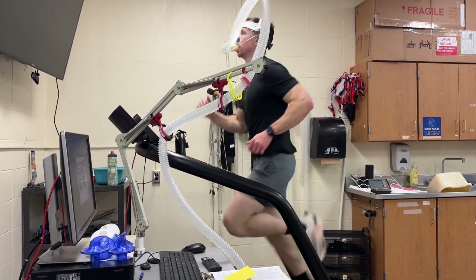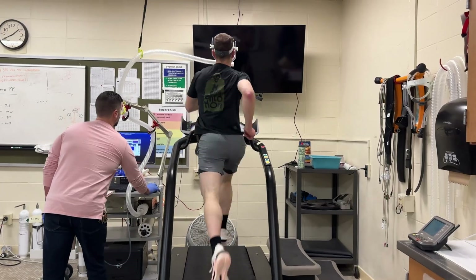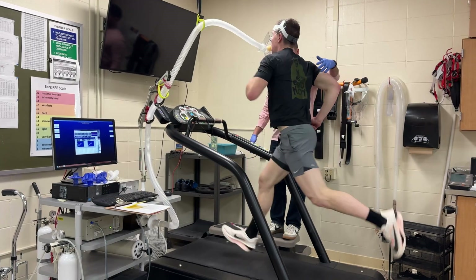As I was getting to what felt like the peak, there were a few thoughts running through my mind. Number one, I was getting tired and finding it difficult to keep up with the speed and incline, but I didn't know if I was at my limit or if I could keep going. I really didn't want to stop, even if there was a little bit of gas left in the tank. And number two, I didn't want to fall off the treadmill — that was in the back of my mind. I asked if anyone had fallen yet and was told no, so I didn't want to be the first.